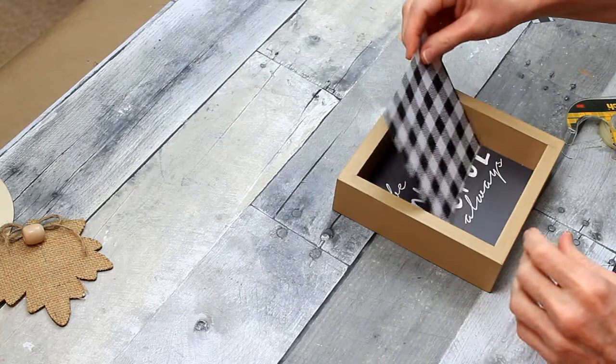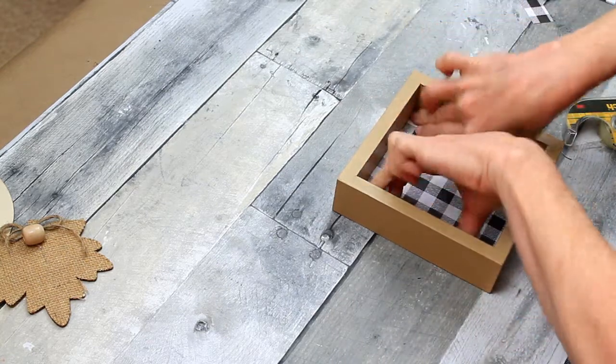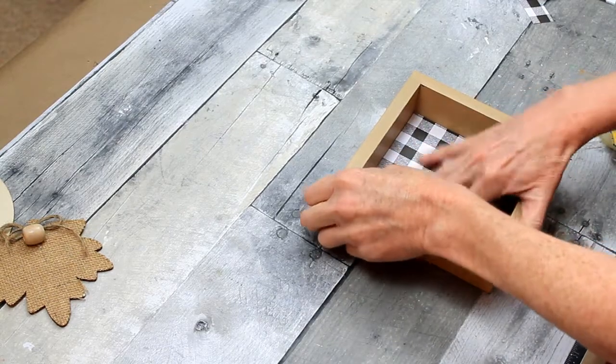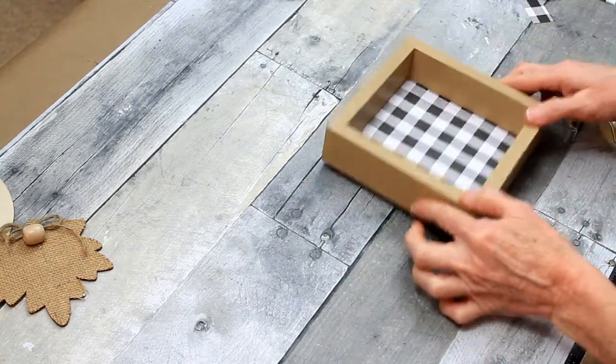A little double stick tape, and I'm going to just put the paper down in the box. Make sure that I press down so it doesn't fall out.